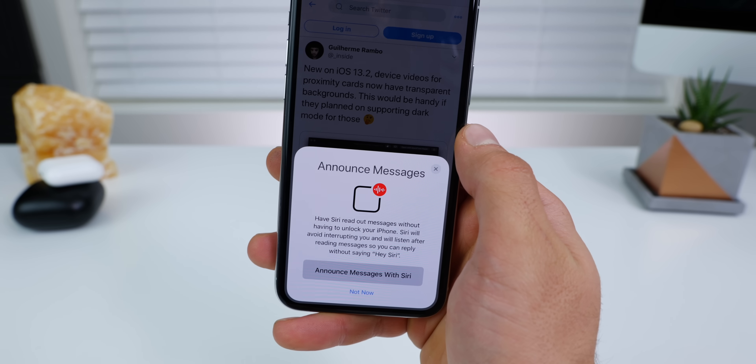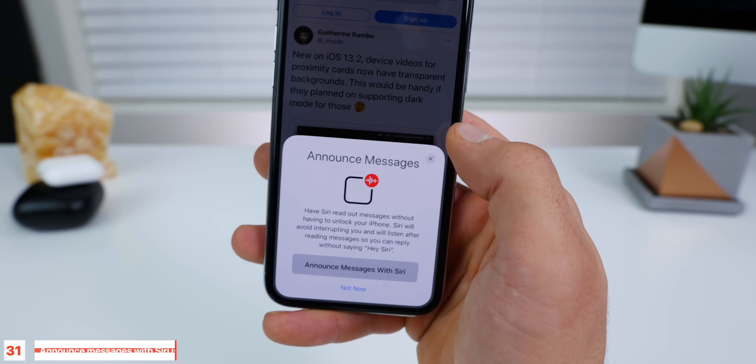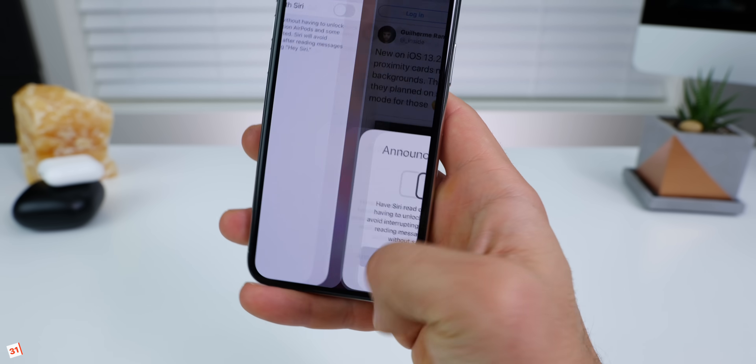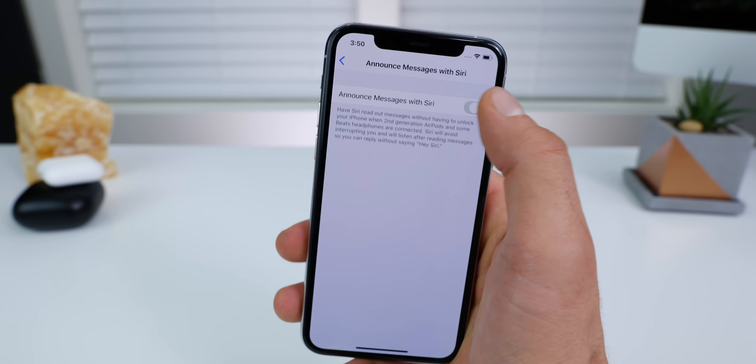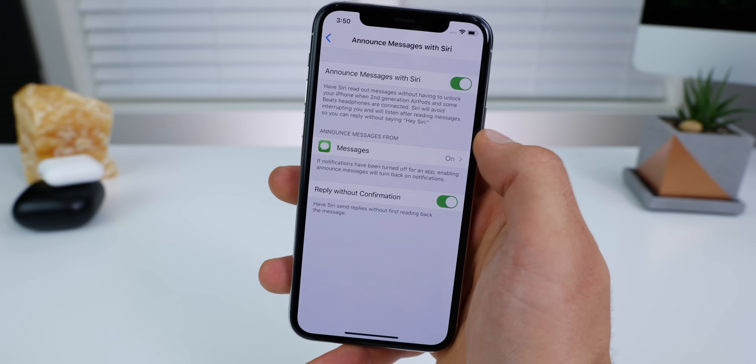Another big feature reintroduced with iOS 13.2 is announced messages with Siri, where your incoming messages will be announced through AirPods 2 or other Beats headphones. Now in notification settings or Siri settings, you have the option to re-enable that and start using it.